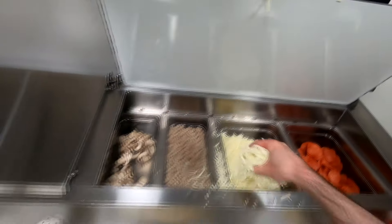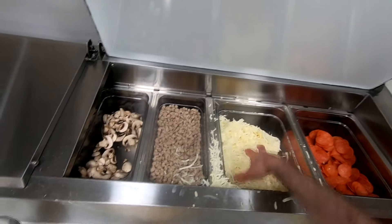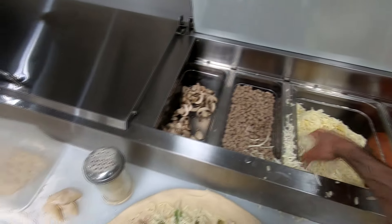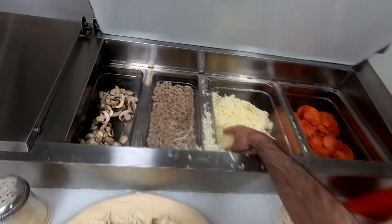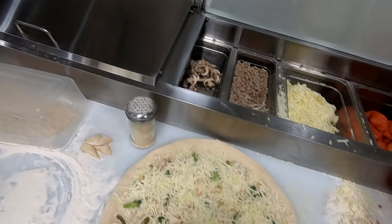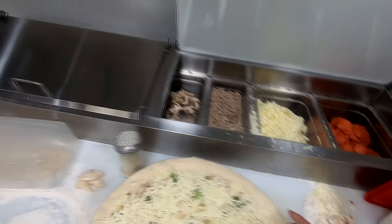Now we gotta put on some cheese — we'll do another layer of cheese right on top. This is really really thick cut cheese and it has a kiss of buffalo milk in it, so I don't want to use too much of it. Here's our pizza — we'll get it cooked up. Put it right in.